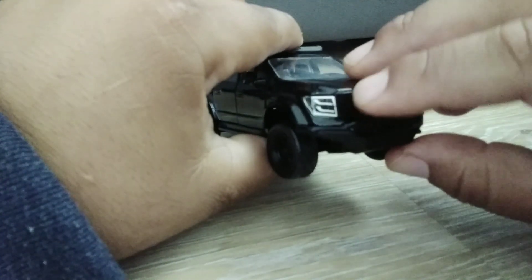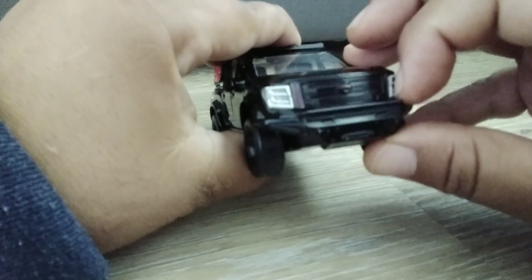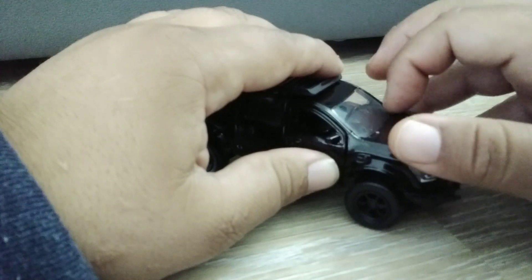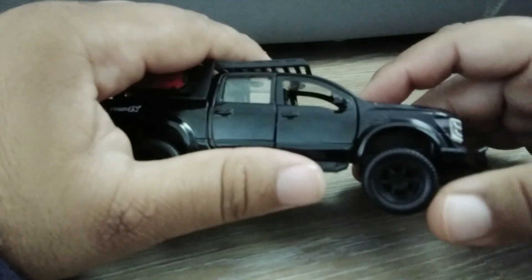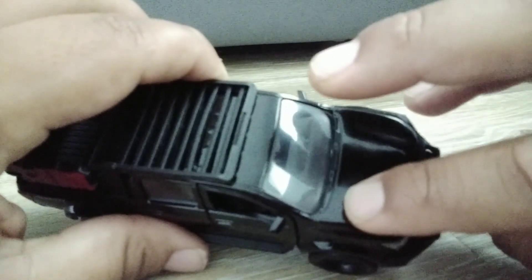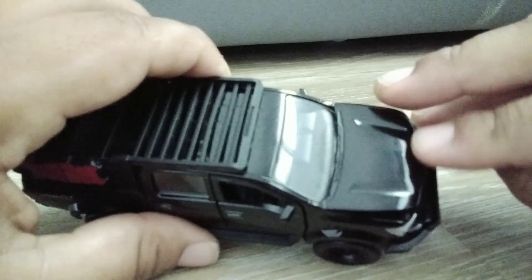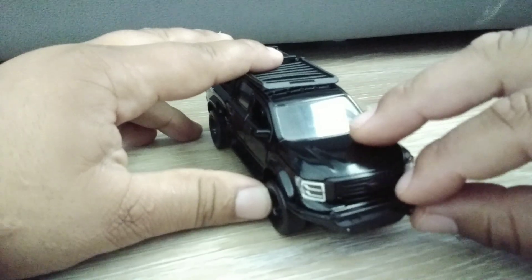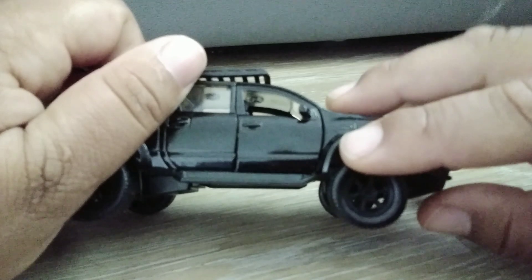You've got your push bumper there and your brush guard — this is plastic though, so that's one thing that kind of throws it off a little bit. Check out the hood — you've got your two V formations there and your V-motion grille. This is a dandy.